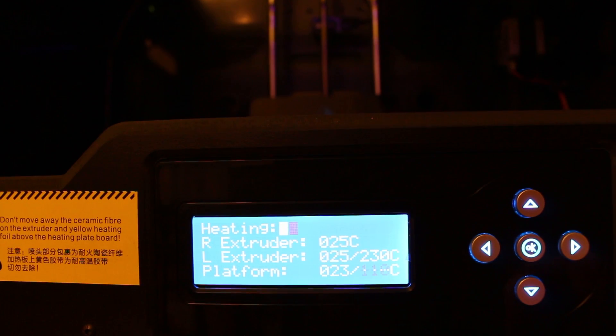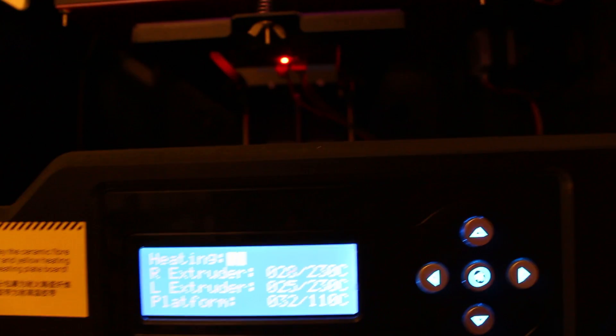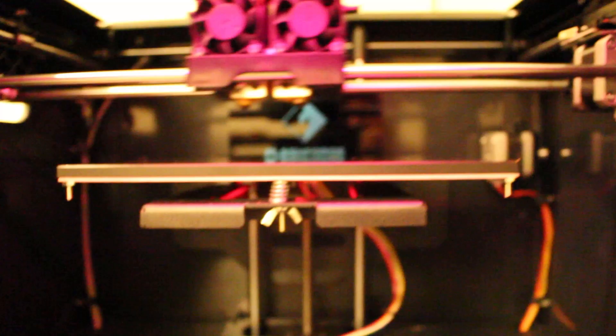And it will actually start printing. We'll let it go. So we'll fast forward to the print that way you guys don't need to wait.